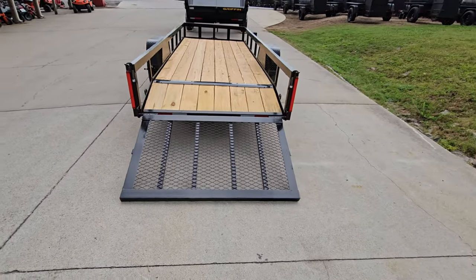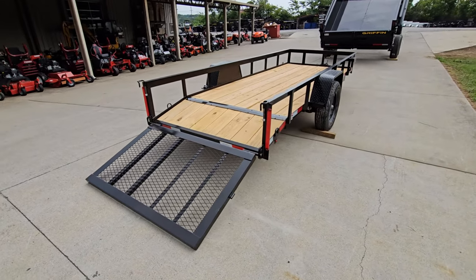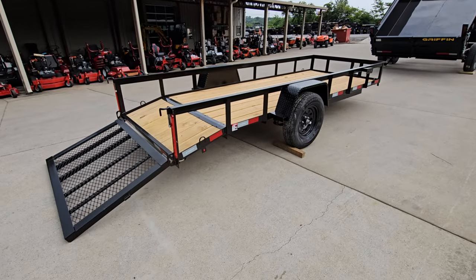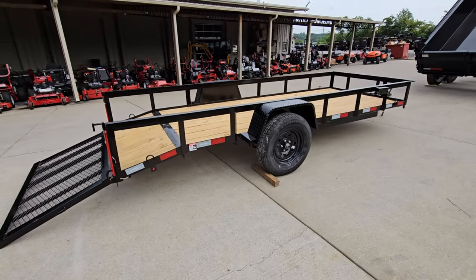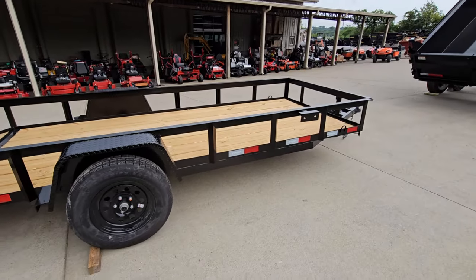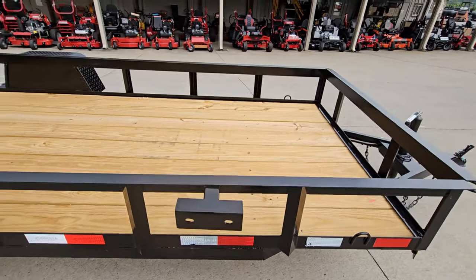The deck is covered in expanded metal, and you can see in the center they have four support braces. Lights on these trailers are LED, and it also has DOT lighting on the side of the trailer.